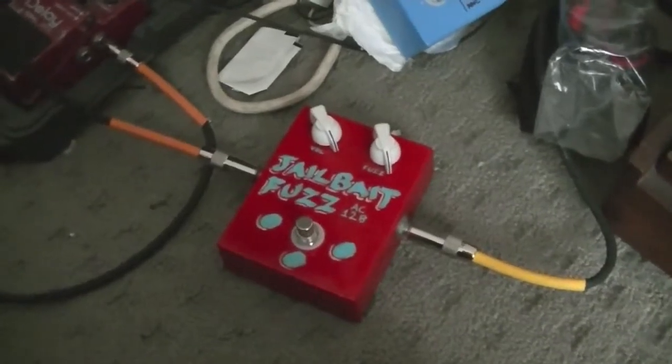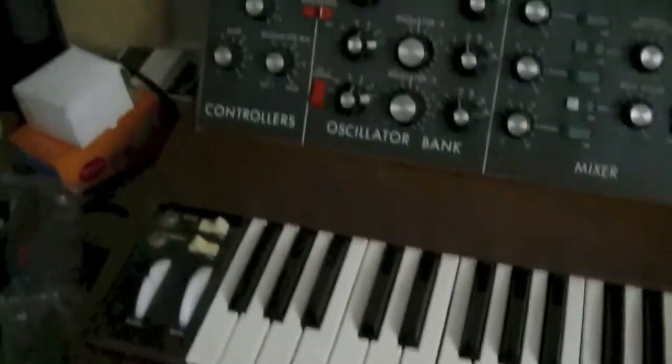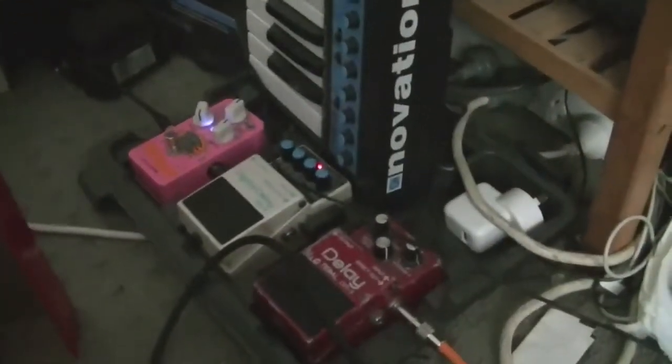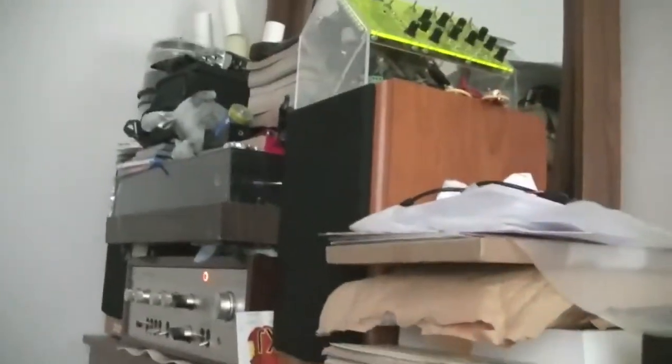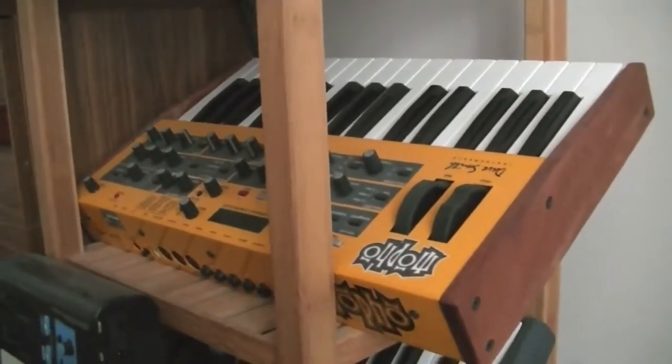So here we are, connected up to the Mini. There's my K3, but we're not talking about that today. I'm going to be running the Mini through the fuzz face, through some delays, into the Luxman, out of the speakers. Pardon the mess — by the way, I'm selling that, so if anyone wants it, get in touch with me.